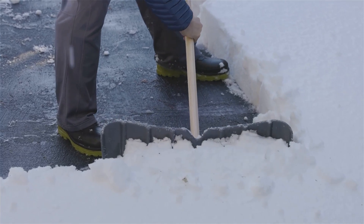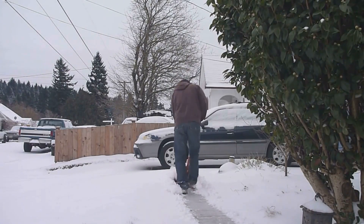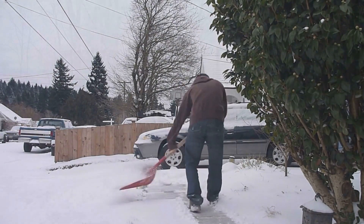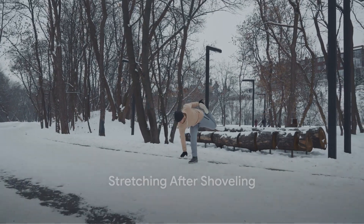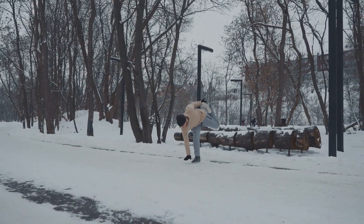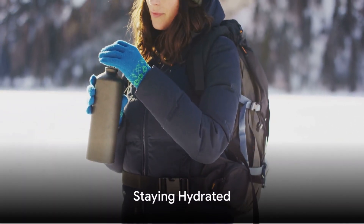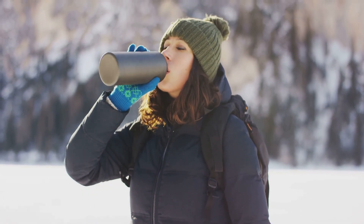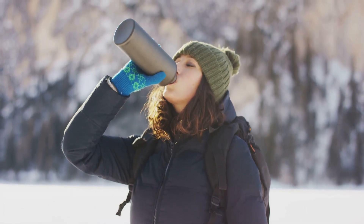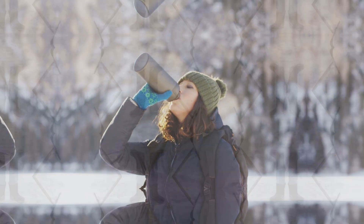Take small, manageable scoops. Remember, it's not a race — take your time and take breaks if you need to. After you've finished shoveling, take a few more minutes to stretch again; this can help prevent stiffness and soreness later on. And lastly, remember to stay hydrated. Just because it's cold out doesn't mean you're not losing fluids. Drink water before, during, and after your snow shoveling session.